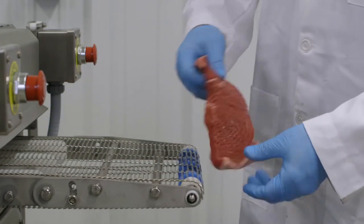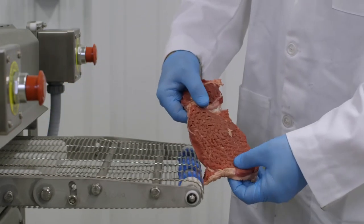This state-of-the-art machine features belt widths up to 18 inches to meet your specific requirements, all with an approximate speed of 50 feet per minute.